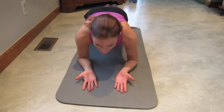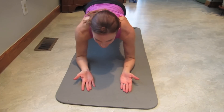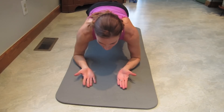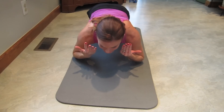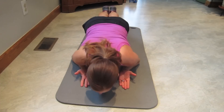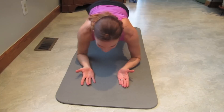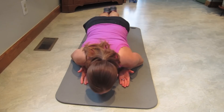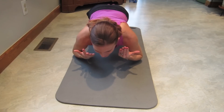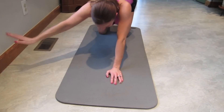Up and squeeze, down, shift forward. One. Two. Three. Four. Keep your abs tight too. Five. Six. Squeeze. Seven. Squeeze. Eight. Oh my goodness, squeeze. Nine. Squeeze. Ten. That is challenging.